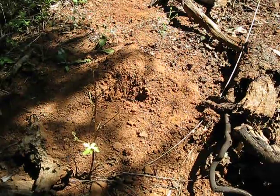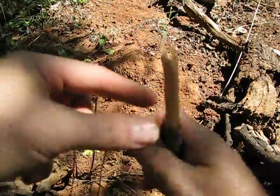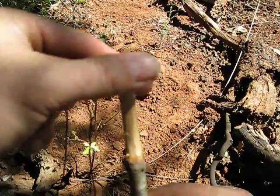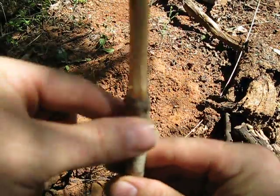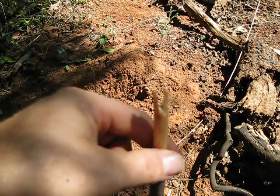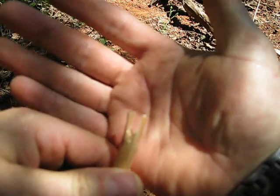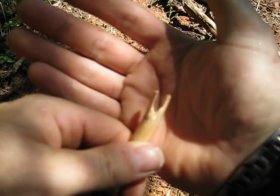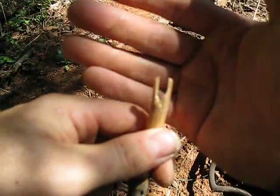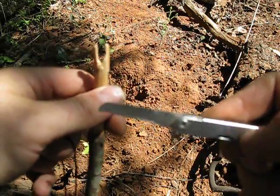So you might be able to see this against the dirt. This isn't an arrow shaft — it's just a branch I took off a fir tree, so not a great wood for this anyway. But for demonstration purposes I have carved a notch out of it that will accept the arrow point. All I used was a little saw blade on my multi-tool.